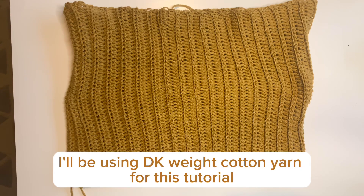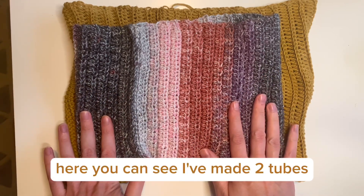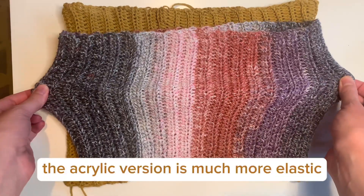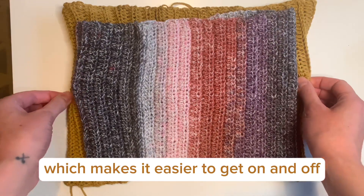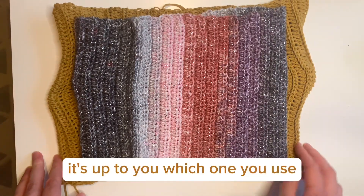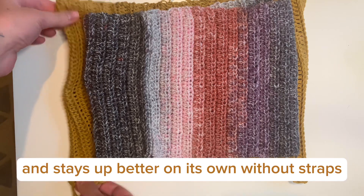I'll be using DK weight cotton yarn for this tutorial — you can also use acrylic. Here you can see I've made two tubes: the top one is acrylic and the bottom one is cotton yarn. The acrylic version is much more elastic, which makes it easier to get on and off, however the cotton yarn would be better for a hot day. I've found that the acrylic version is more comfortable and stays up better on its own without straps.